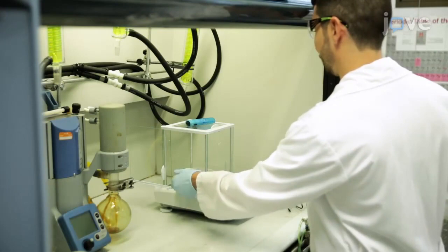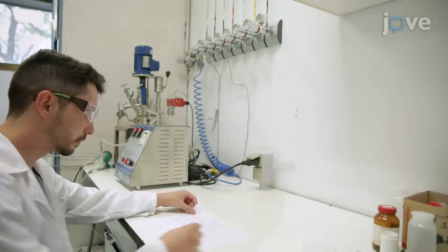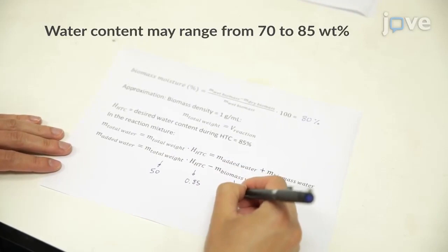Weigh the dried sample. Calculate the suitable amounts of water and biomass for the reaction mixture. Add the reaction mixture to half the volume of the autoclave, with the water content during hydrothermal carbonization at 85 weight percent. Assume that the density of the mixture is approximately one gram per milliliter.